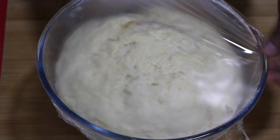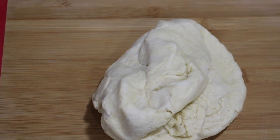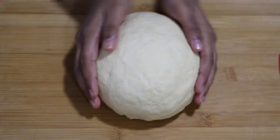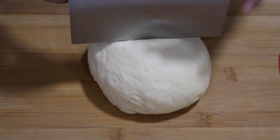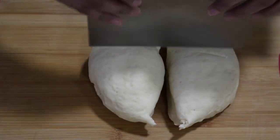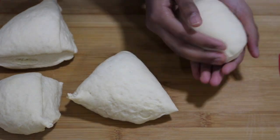My dough has risen very well — it just took half an hour for me, so make sure you don't keep it more than one hour, maximum one hour. Let's take out the dough and make it into a perfect ball. You don't have to knead it. Now it's a perfect ball — let's cut it in half using a bench scraper. Again cut these into halves. You have to repeat the same thing again and again, so again make a ball of that.